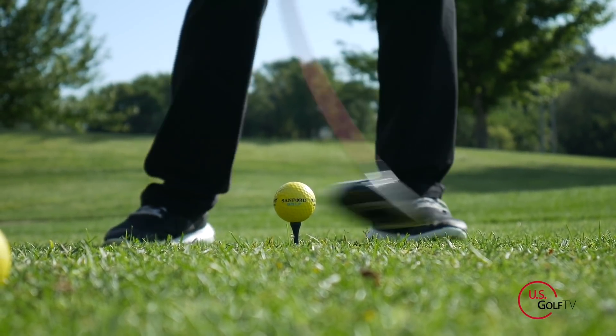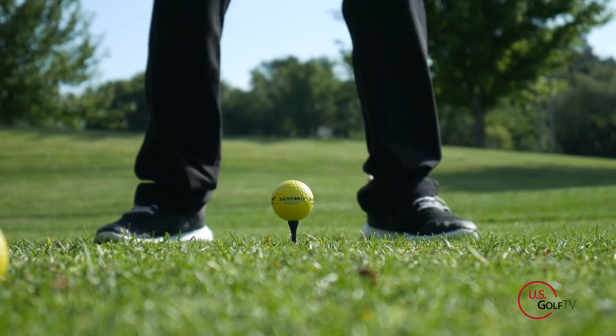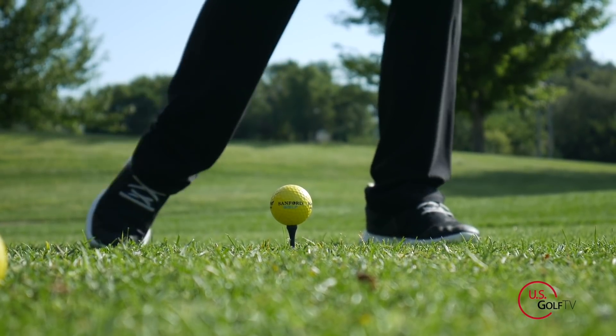What's gonna happen is your tempo is gonna increase, your club head speed is gonna increase, your balance is going to improve — everything improves and you're gonna hit the golf ball further down the fairway.